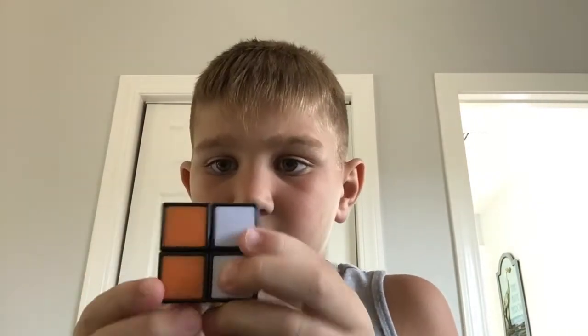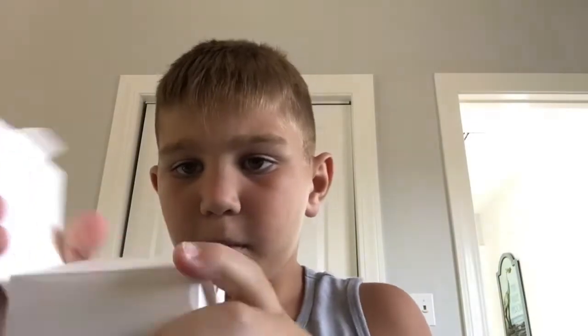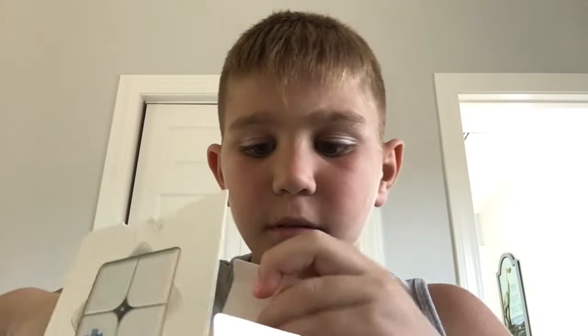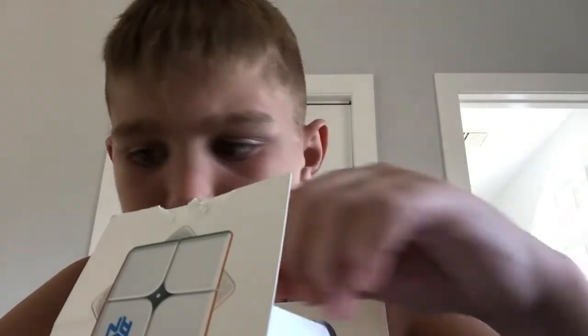This is the tube that doesn't turn — this is the tube that doesn't corner cut. This one again corner cuts. So get some tools, some directions.